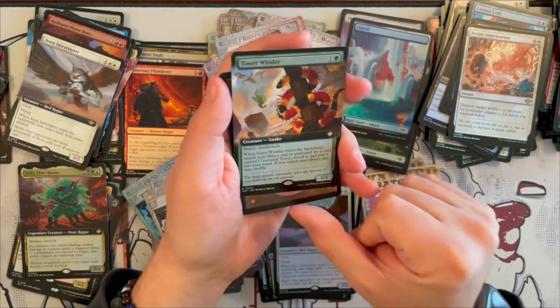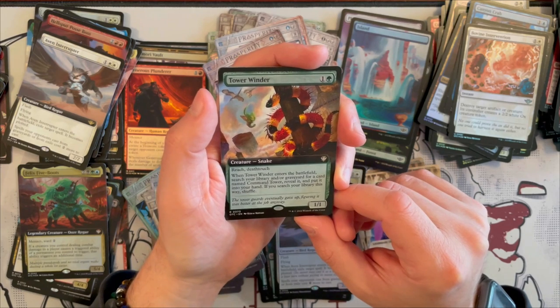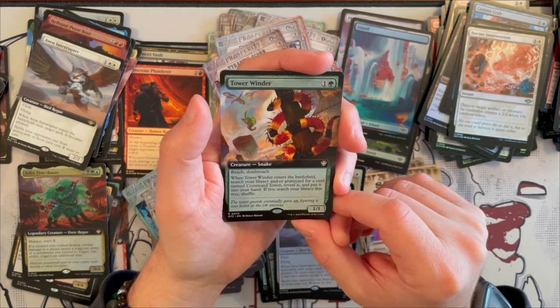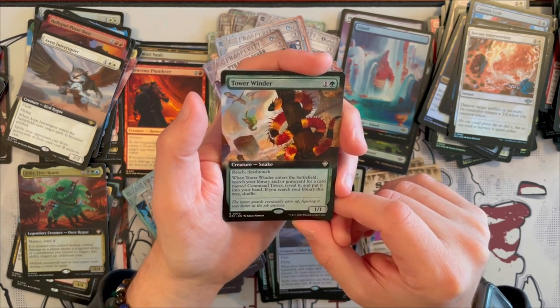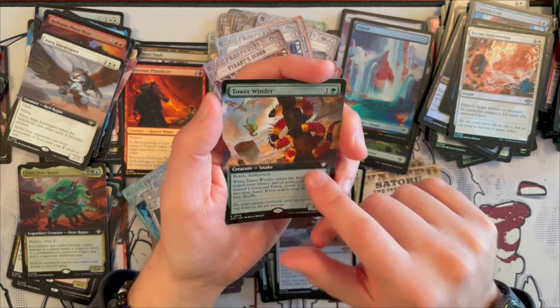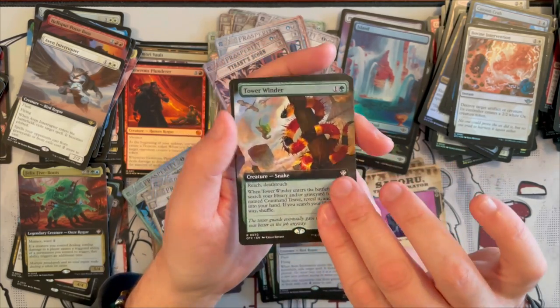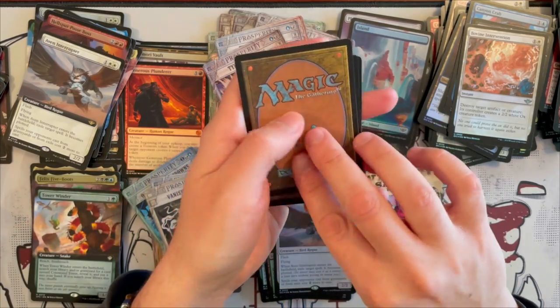For the Commander card, we have Tower Winder — it's a 1/1 that costs 2, Snake, with Reach and Deathtouch. When it enters the battlefield, you search your library for a card named Command Tower, reveal it, and put it into your hand. If you search the library this way, shuffle. Very, very nice — it allows you to fetch that one Command Tower. That is incredibly good and I think that's going to be a staple for a lot of decks.